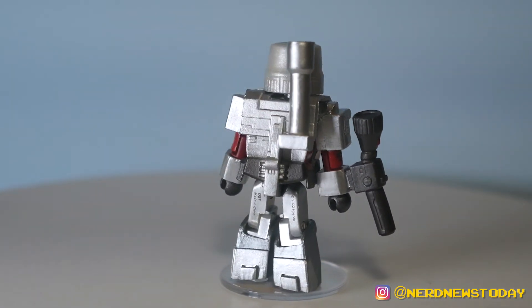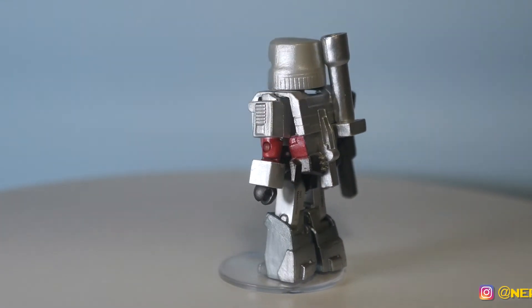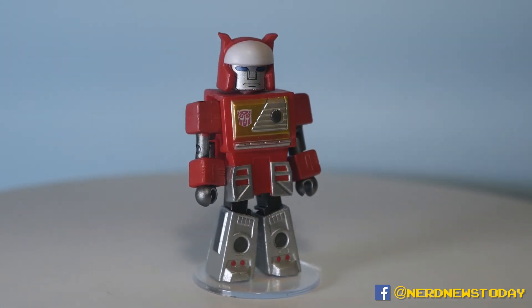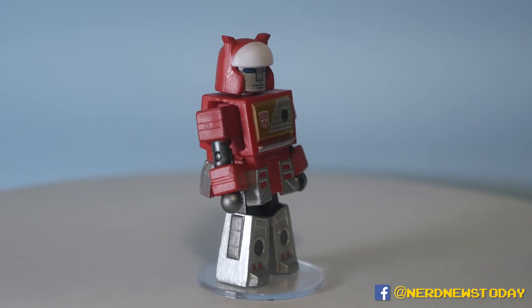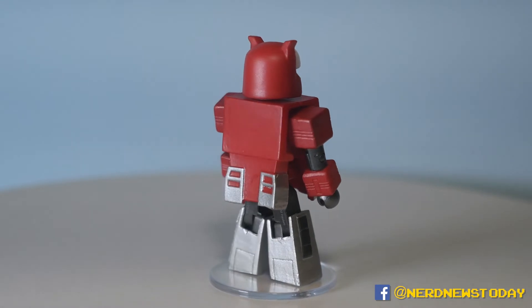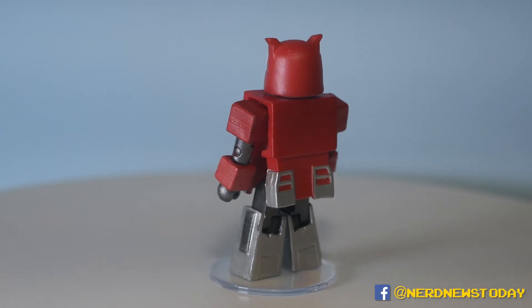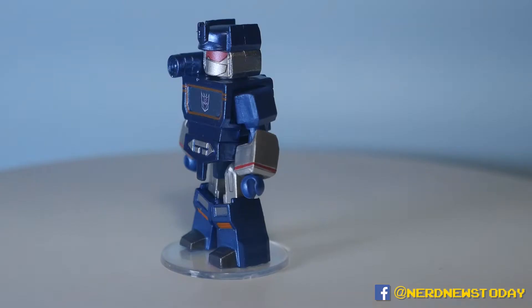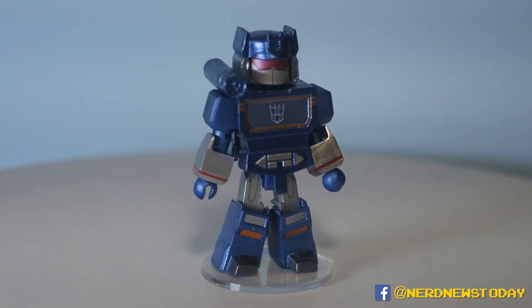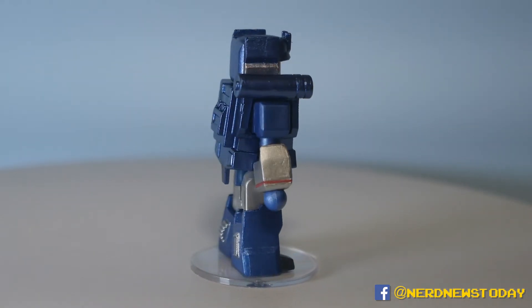Let me turn these guys around to show the backs as well, because even the backs have great little attention to detail. Those little things add up, and with Minimates that's really where it is. It looks so much like the cartoon — not like the original toys exactly, but as far as looking like a cartoon toy goes, they totally got this look 100% accurate.